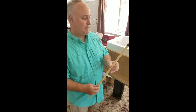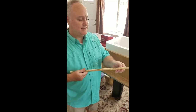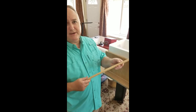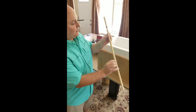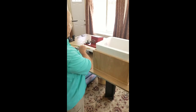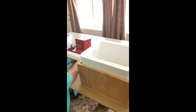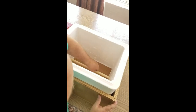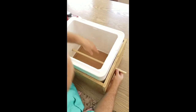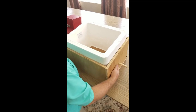I dug around in the shop and I found some CPVC — a half inch piece of CPVC pipe. I drilled some holes in it and drilled holes in the outside of the cabinet so that it would fit like this.